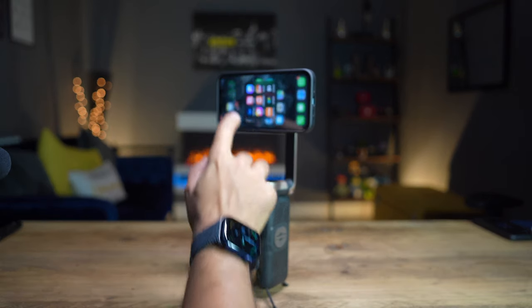Speaking of battery life, this gimbal actually operates for up to 15 hours, which is amazing for a gimbal of this size. That equates to around 4,120 milliamp hours of battery capacity, which is huge for a device like this.